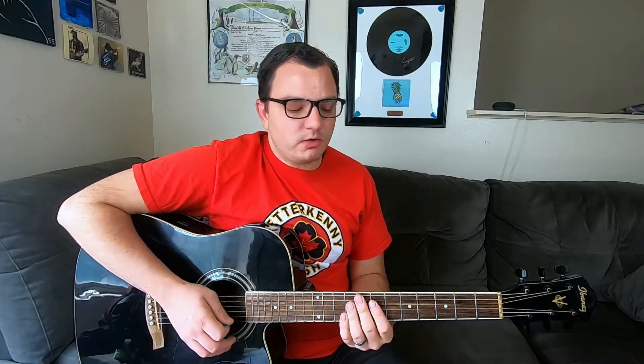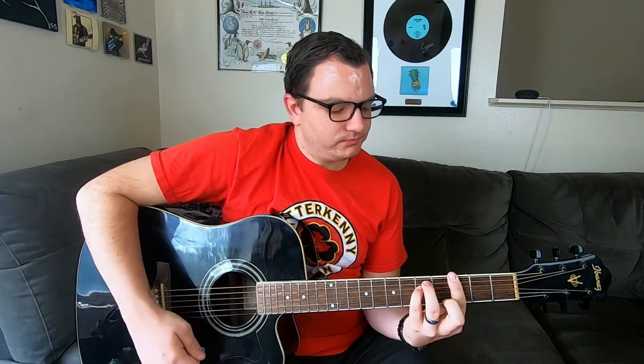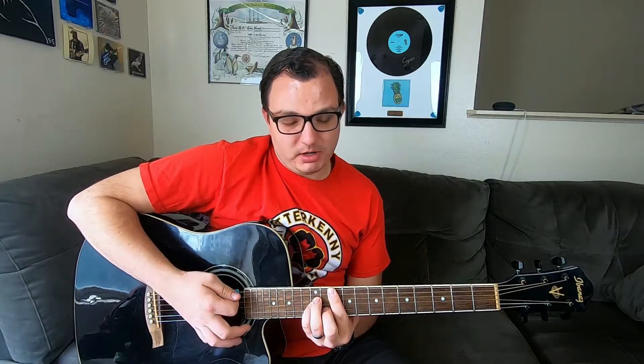If you want a G minor chord, all you have to do is take that G major bar chord and take off your middle finger, making that into an E minor shape above the 3rd fret bar — that gives you your G minor chord. Or if you want to do it on the 10th fret, put your middle finger down like an A minor shape on the 10th fret bar.